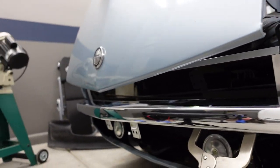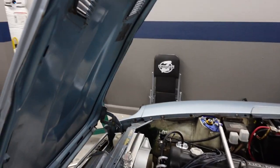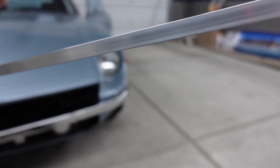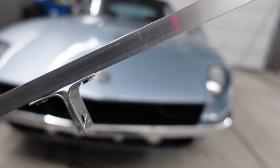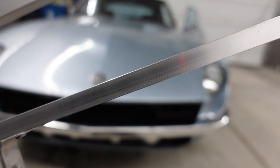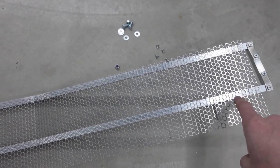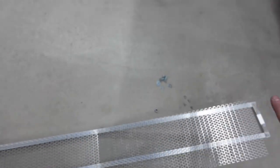Now we just need to mark the holes for the brackets and get it actually secured. Off camera I decided to add two brackets to each side for a little bit of extra security. This is aluminum so it's not super stiff — it's pretty soft stuff — so two brackets I think is going to help make it just a little bit stronger. Next I'm going to start lining up my mesh and using a permanent marker to make lines, because eventually I'm going to have to cut all this to fit the grille.